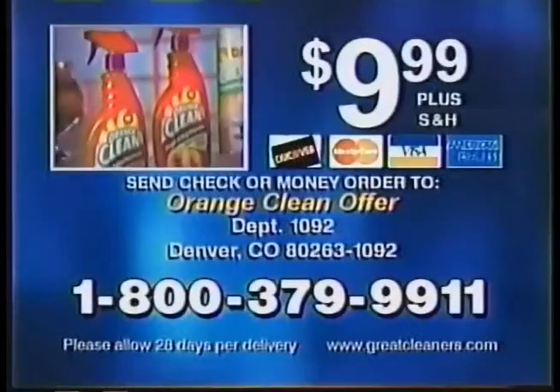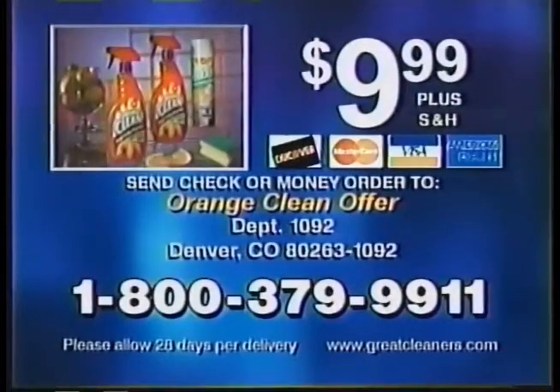Call to order the Orange Clean multi-purpose cleaner. We'll include the degreasing foam with your paid order. Call 1-800-379-9911. That's 1-800-379-9911.